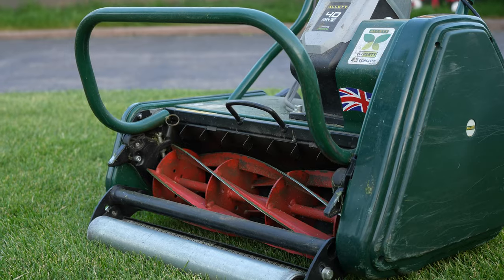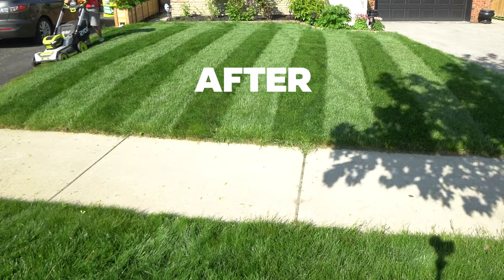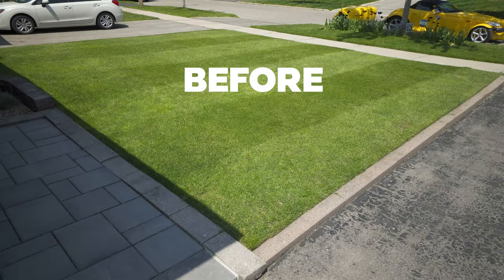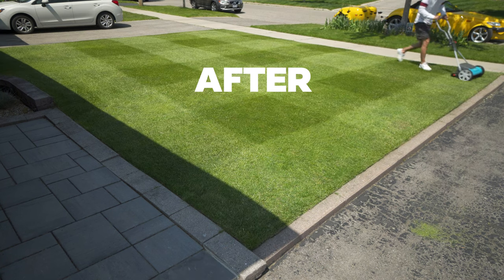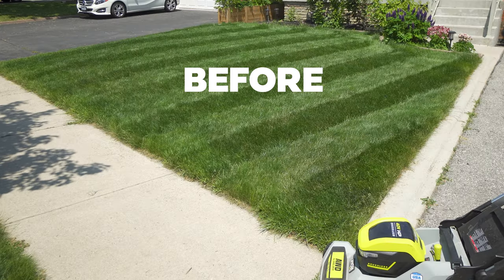Today I'm going to teach you how people get lawn stripes with a rotary mower, a cylindrical mower, and not only stripes — we're also going to do criss-cross patterns like the diamond and checkered. And most of you might know me from car reviews, but you can just call me Yuri the Straight Stripes.